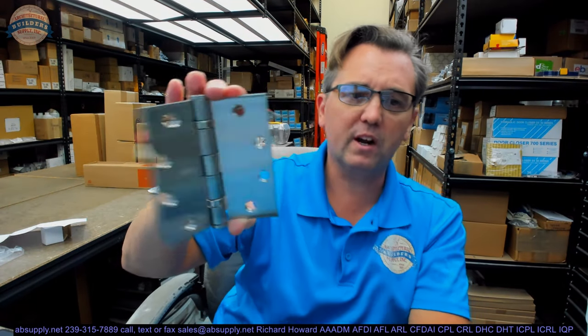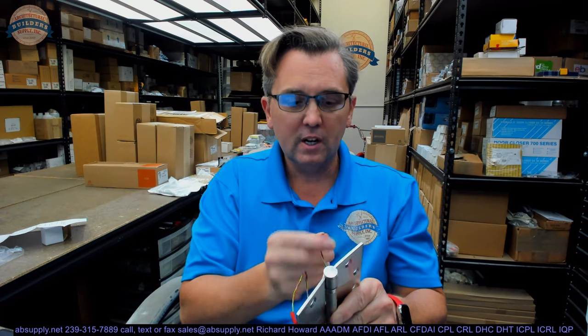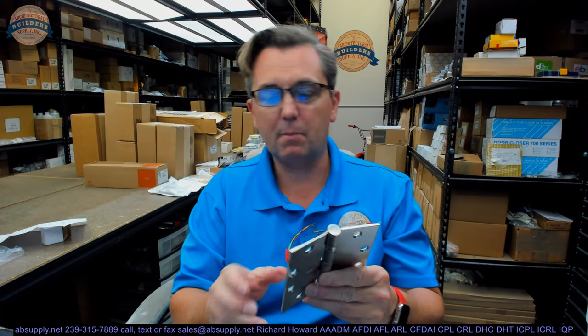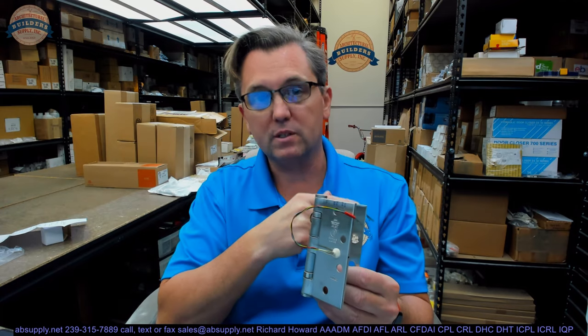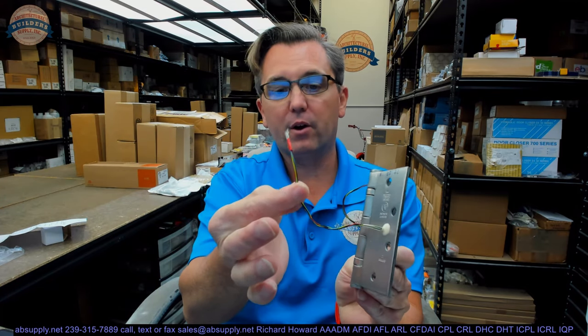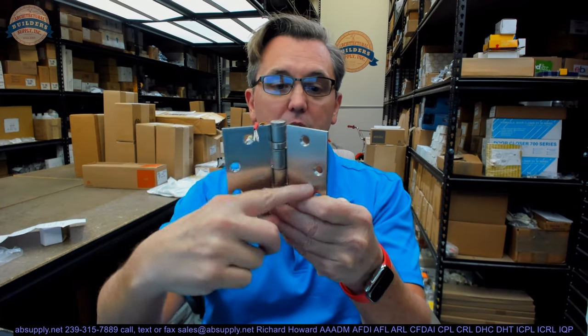Their hinges always work really nice right out of the box; they operate smoothly. So what is this hinge? It is a power transfer hinge, an energy transfer hinge — it is an electrified hinge. There's nothing electrical about it except that you can pass low voltage current through it as a result of these two pairs of wires here, which go through the hinge, through the knuckle, and out here.